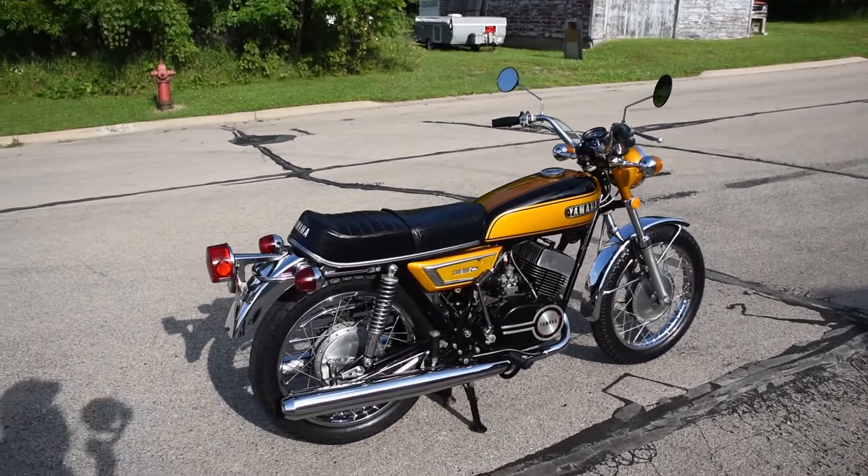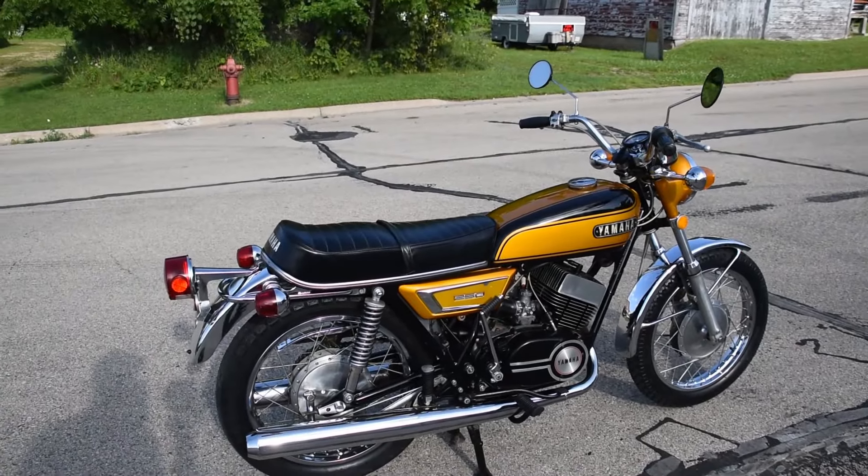Just a fantastic example here — lovely original bodywork, original seat and exhaust as well. Just over 12,000 miles on the original engine.